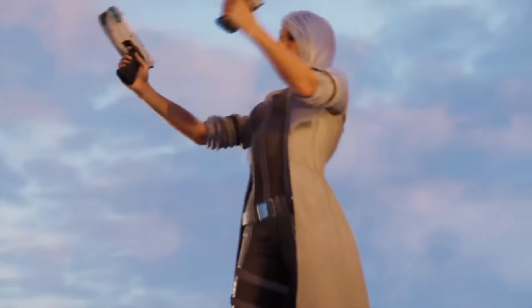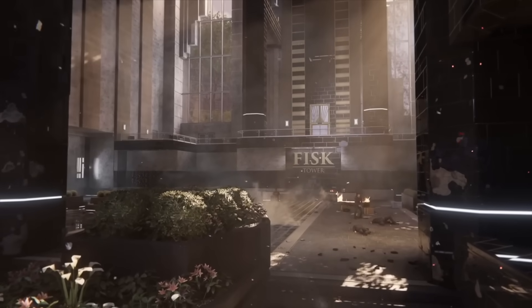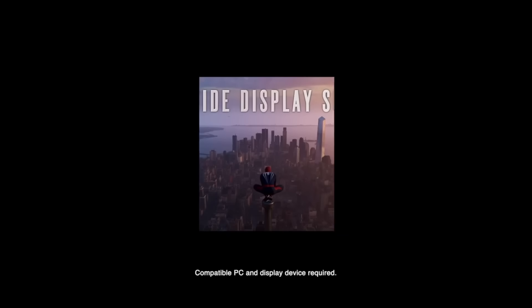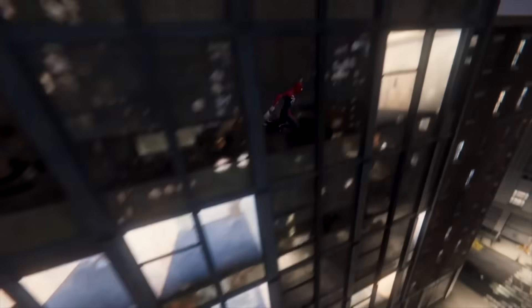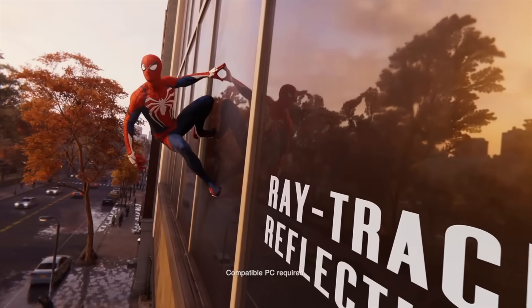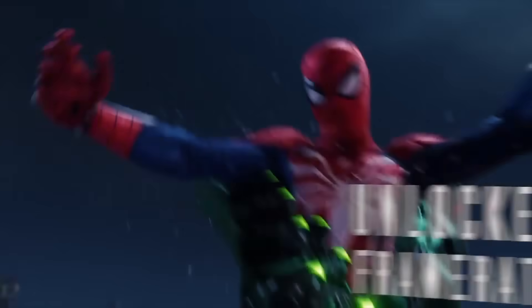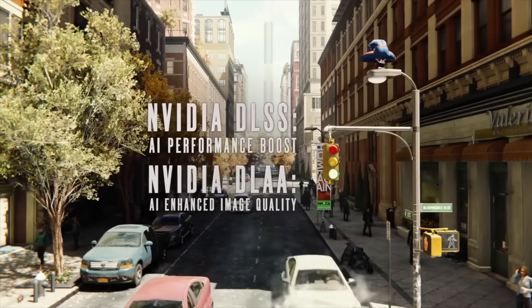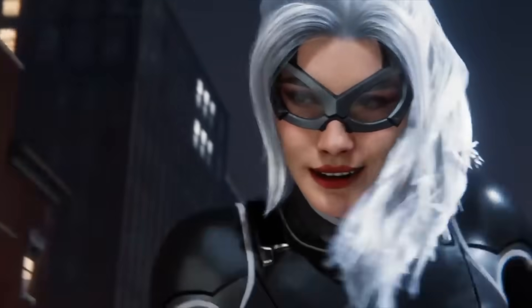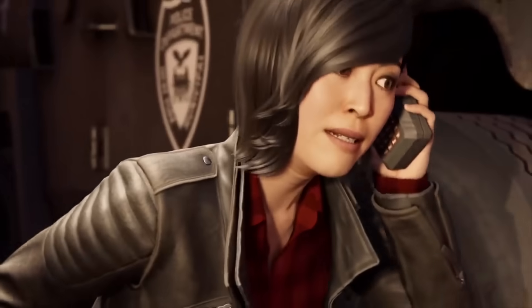Now let's talk about Spider-Man. I've been extremely curious how this game is going to run on the Steam Deck, because it's Spider-Man Remastered — not the PS4 version, but the full PS5 version with ray tracing included. I was a little nervous, but thankfully when PC codes went out, websites and YouTubers like Skill Up tested it and across the board they're impressed. Digital Foundry is waiting to do their full analysis until Insomniac finishes patching, but the PC version running on Steam Deck seems largely really good.